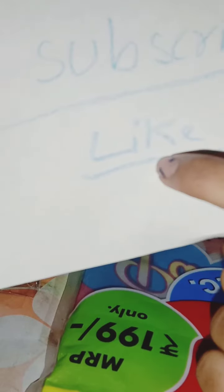Please subscribe and like — please, please, please, guys! Help me reach 70 subscribers. Okay, bye-bye, see you later!